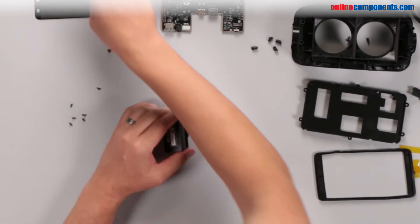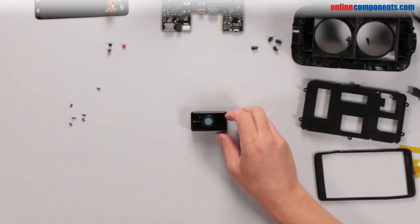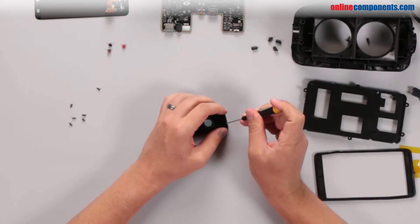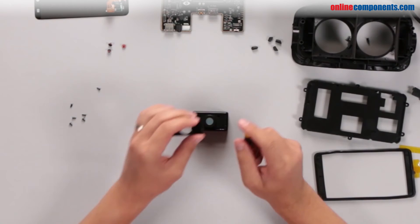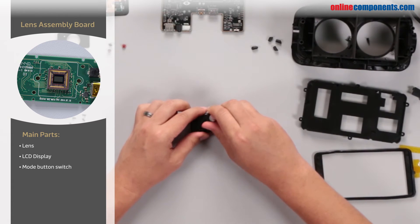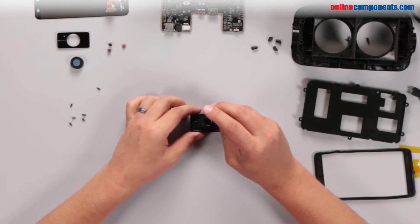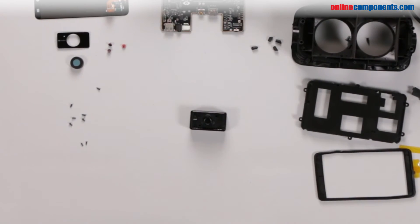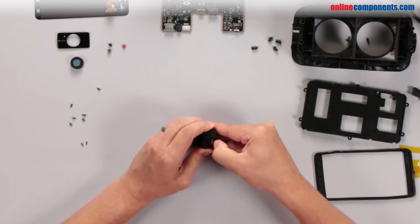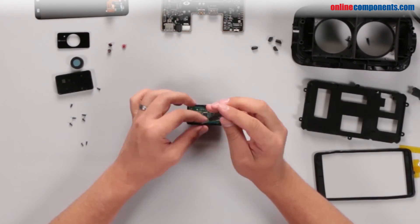To get inside the positional tracker, pull off the stand and pry off the faceplate. Twist off the IR lens filter and remove some screws. Inside you'll find the imager, lens, and an LED board.